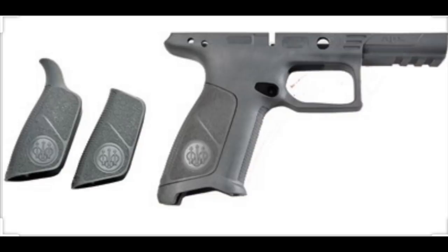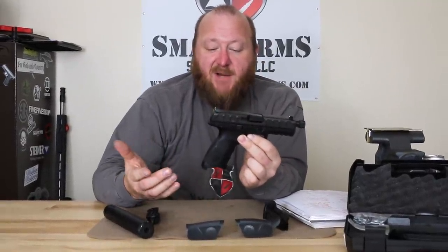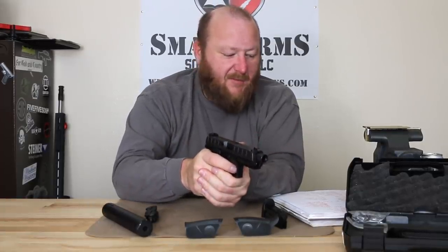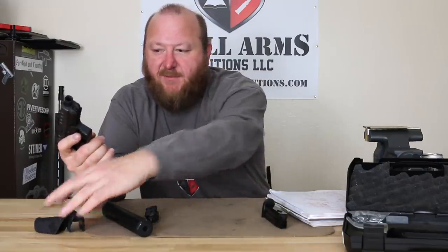You also have a removable backstrap available in small, medium, and large — very easy to install. I usually change these because I have relatively big hands, but the one it comes with fit me very, very well. Now we're going to get into the inside because there are some very interesting aspects of this pistol.